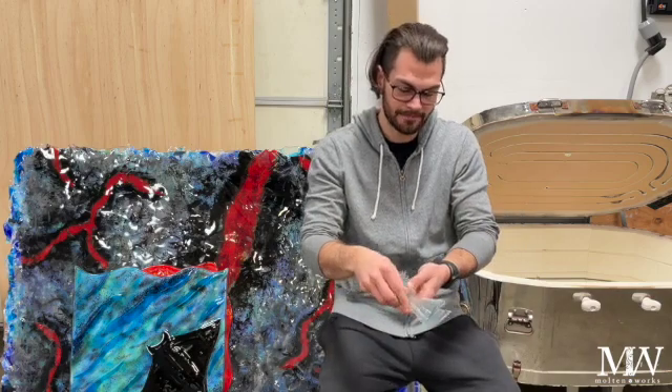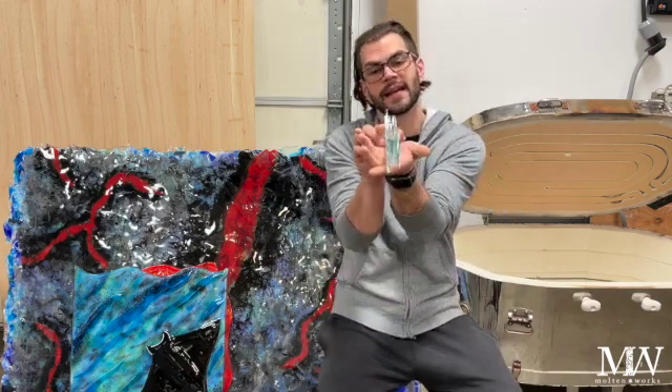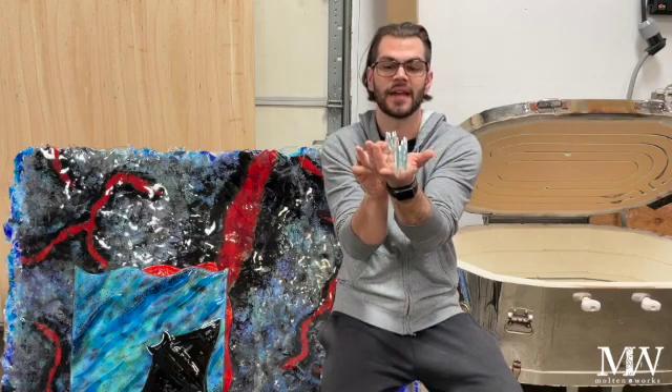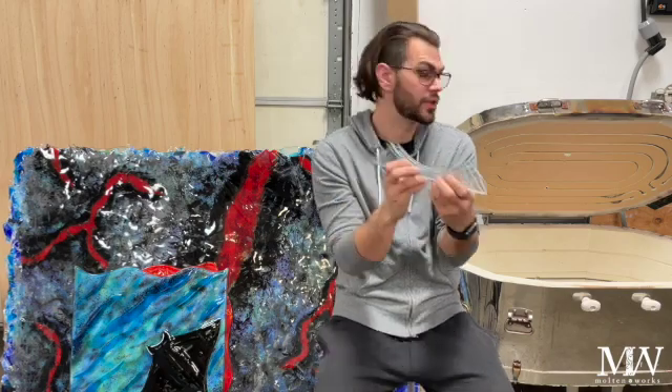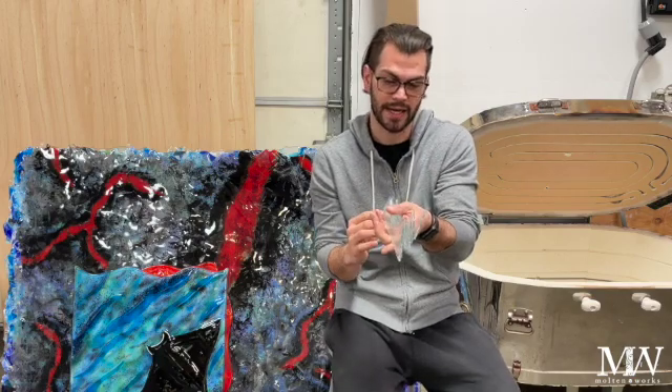I can break them down and use them for casting, but today we're going to see what happens when I stack them on edge like this, then stagger them, fire it up, and see what happens. I'm going to show you how to load that and what it's going to look like when I open the kiln after it's all fired.